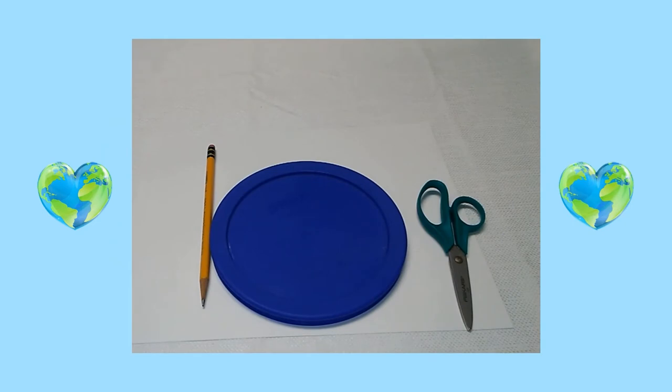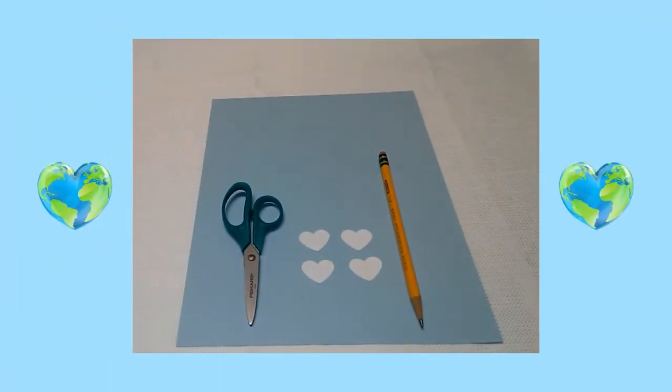First, I traced a medium-sized circle lid on a white piece of cardstock. Then I cut out the circle. Then I traced small hearts on a white piece of cardstock and cut out the hearts.